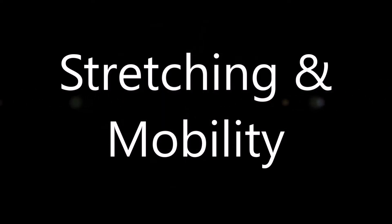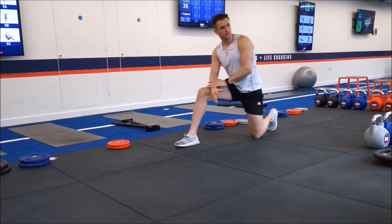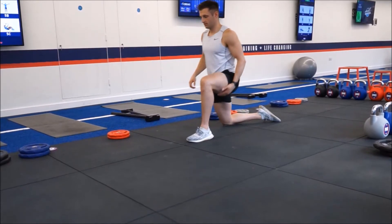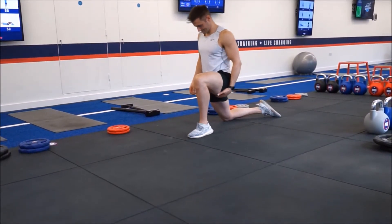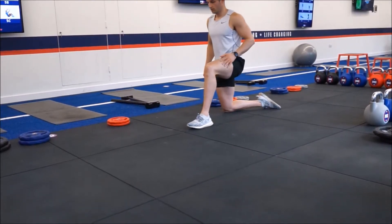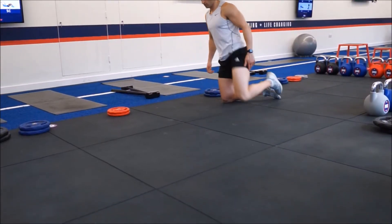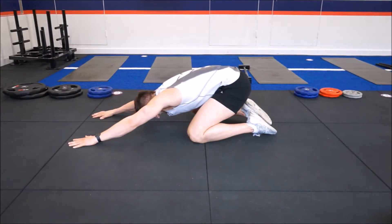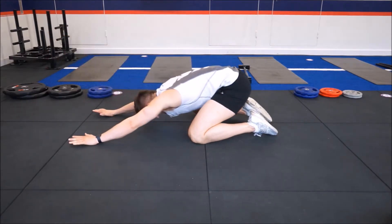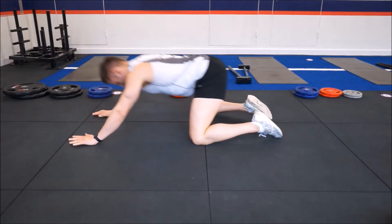Stretching and mobility is going to be the first area that we're going to be talking about. This is an area that a lot of people don't do, and to be fair, I don't do enough myself. I'm just running through a couple of stretches here to show you the things that I like to do just before going into a lower body day. What we're trying to do is make sure the body is nice and warm and flexible through every movement, preparing the body for a lot of work through the posterior chain, putting quite a lot of load through the hips and especially the knees.